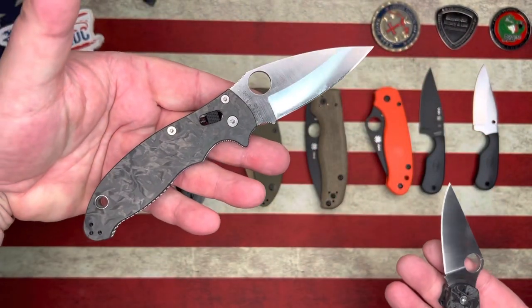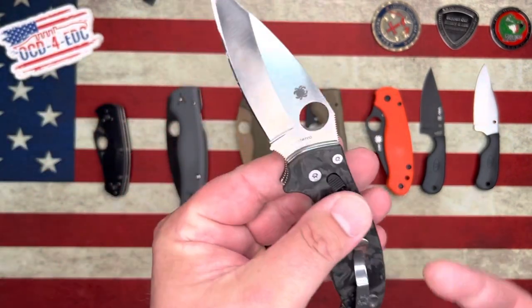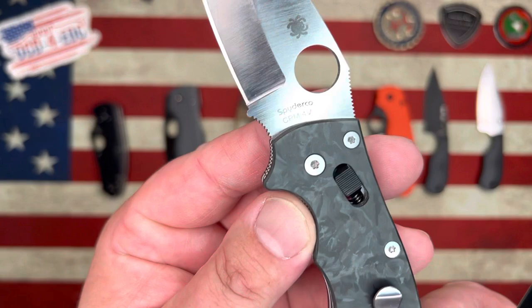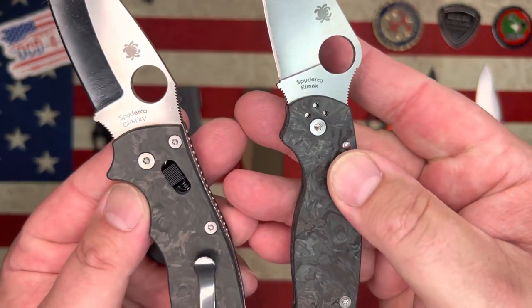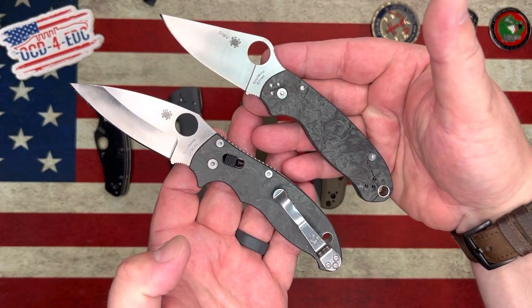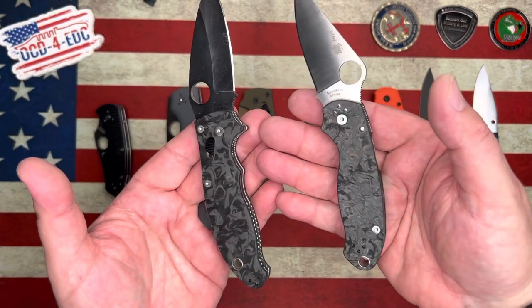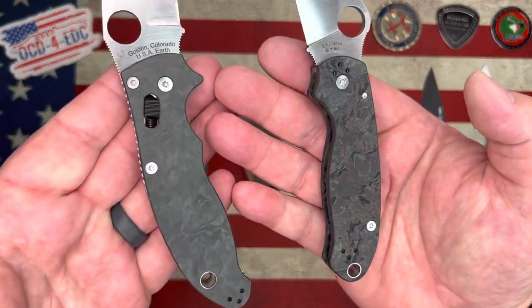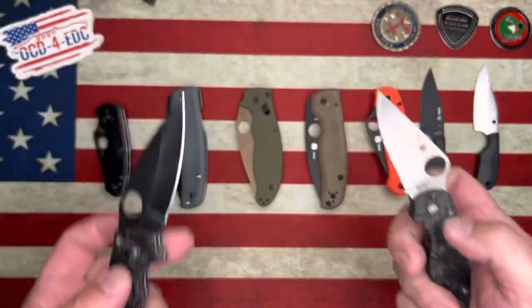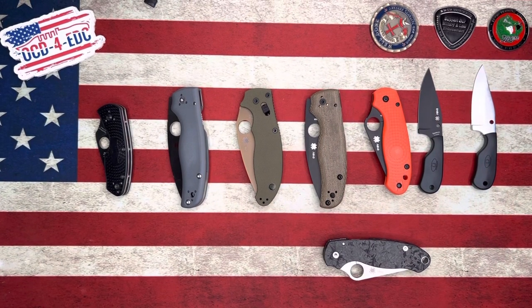This is my Freighton Lock exclusive Manix 2. The older Freighton Lock exclusives were in CPM 4V blade steel, but this one is LMAX. That's a sweet pairing for sure — it looks absolutely gorgeous with the carbon fiber. Alright, so there we go — that's what we had to unbox.